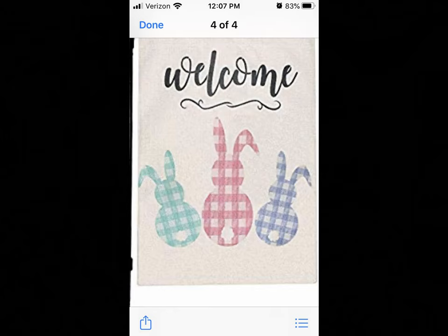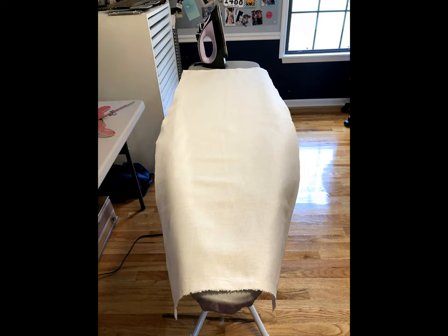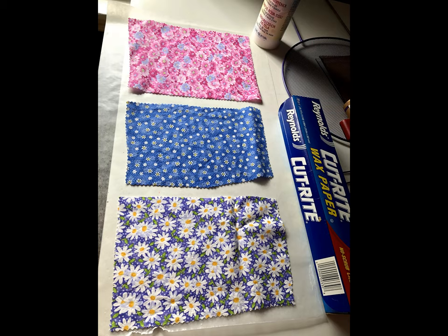Hi everybody and welcome back to my channel. I just wanted to share with you guys what I've been doing the past week or so. My daughter sent me an inspirational picture of a yard flag and I thought I'm gonna go ahead and make one too. So I found some white canvas material that I happen to have — because I have loads of material — and I just cut it to about double the size of a yard flag I already have. Then I managed to find three really cute fabrics that would go along with the three little bunnies I'm gonna end up making.